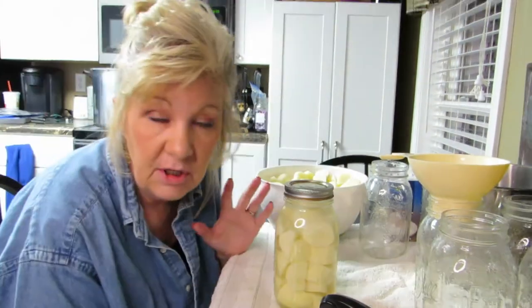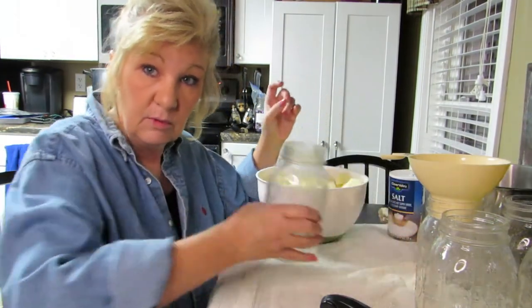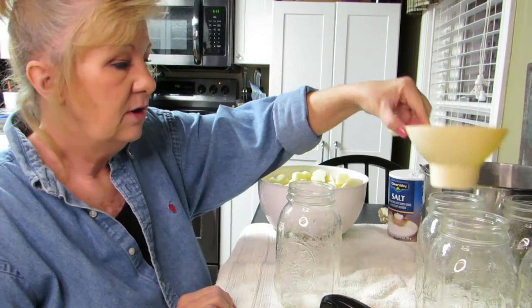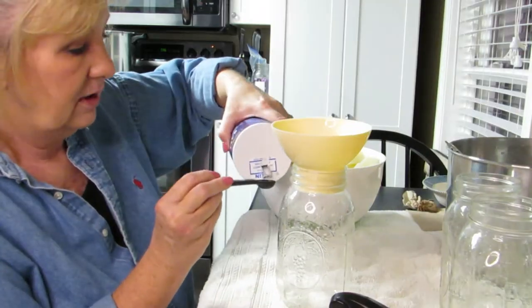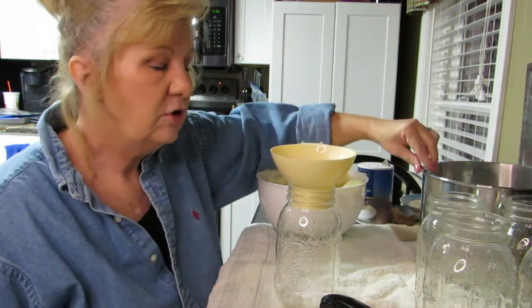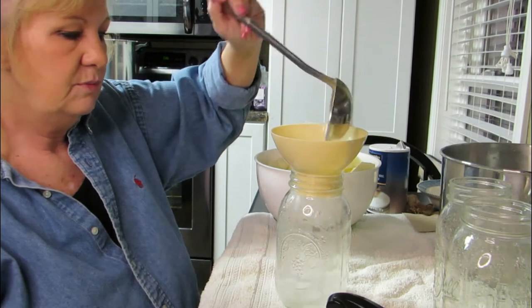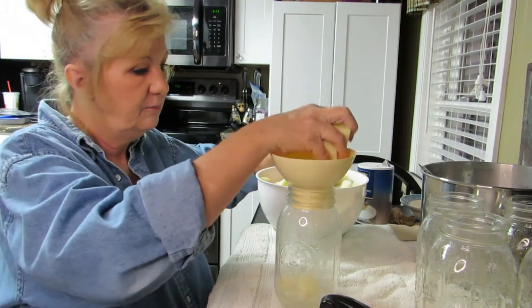I'm going to stick this in the canner and we'll do one more jar. Again I'm going to add my salt — a half teaspoon — not over the jar. You could add anything in here that you wanted, whatever you like. Then I'm going to add a scoop of water and then in come the potatoes. By the looks of it I'm really going to be doing potatoes all night.